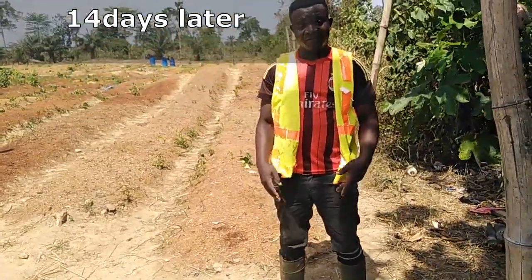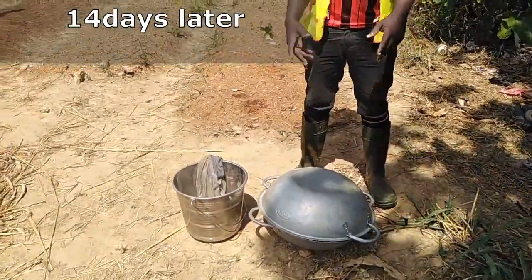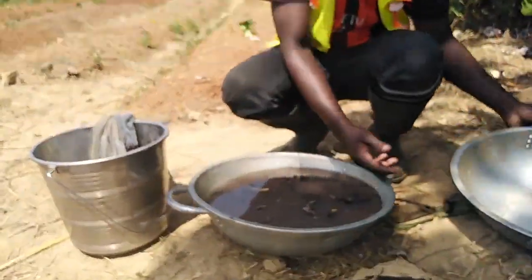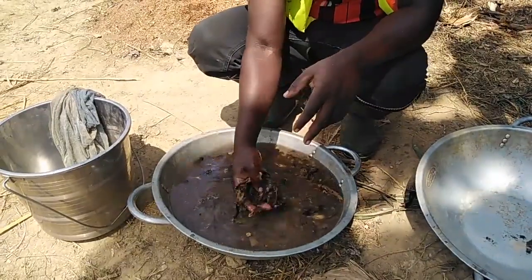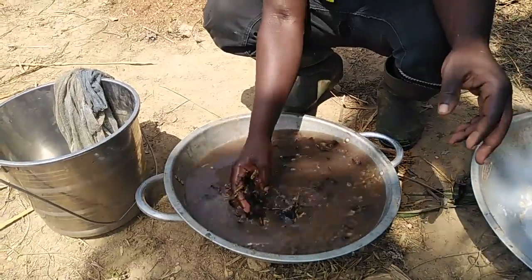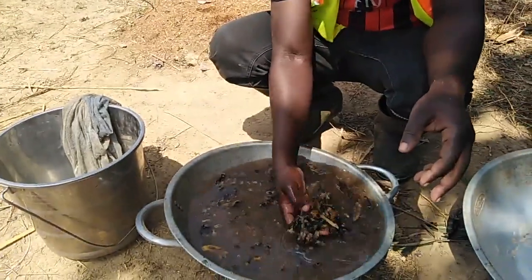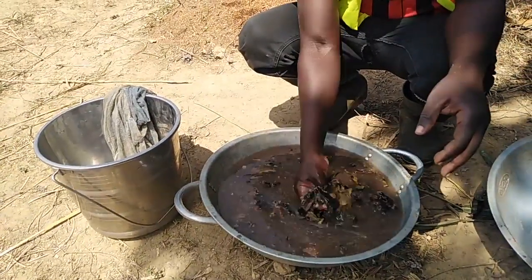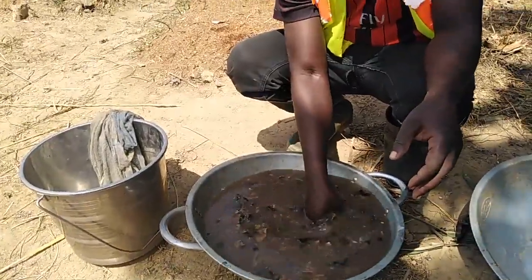After 14 days — which is two weeks — we are going to uncover and look at what has happened. After removal, you can see that most of the pulp including the peels are in a state of decomposition. Quite smelly, but not so pungent. The smell is not all that unpleasant. We are going to sieve it and then pour it into our watering cans for application.